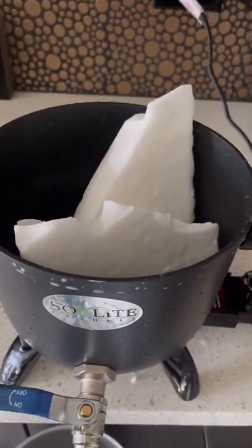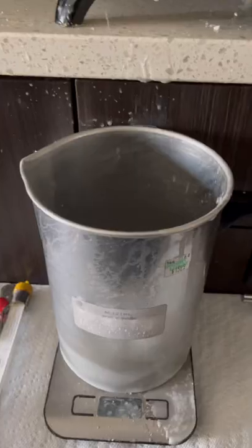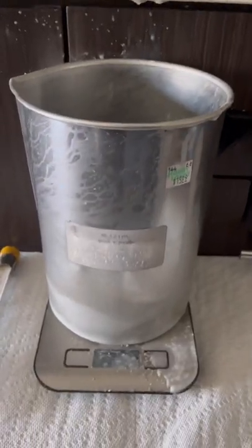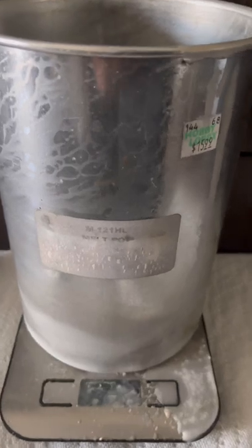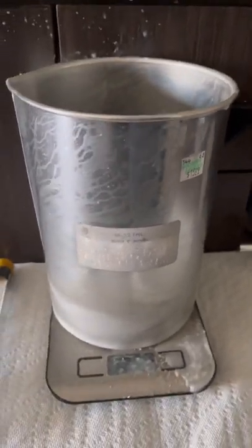And you can see here, I'm using the Soy Light Presto Pot that I ordered from Etsy. So I'm just placing this in the Presto Pot and waiting for it to melt. Don't mind my janky pouring pitcher — I've been getting a lot of use out of this and the scale, as you can tell.